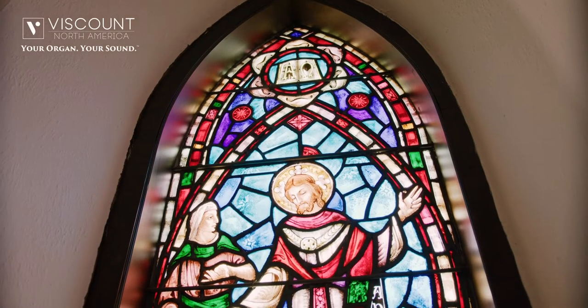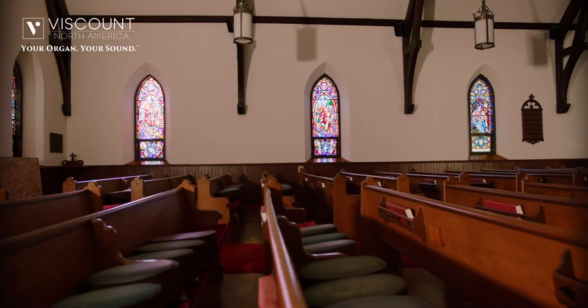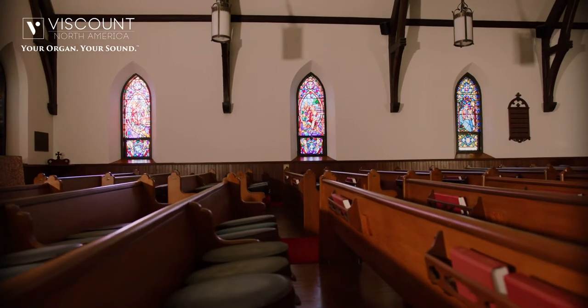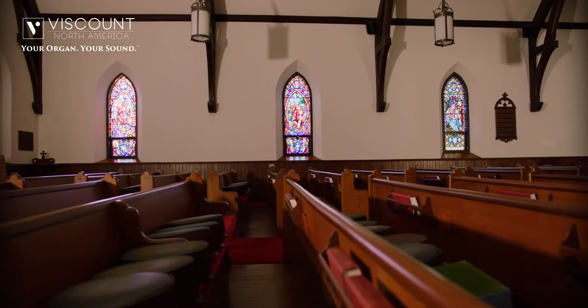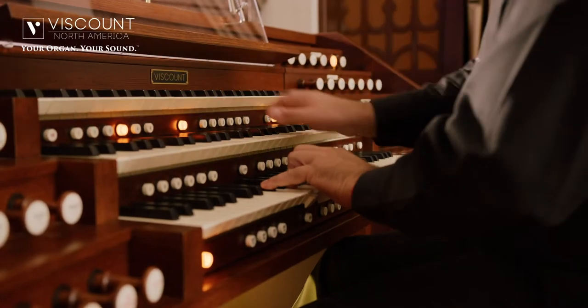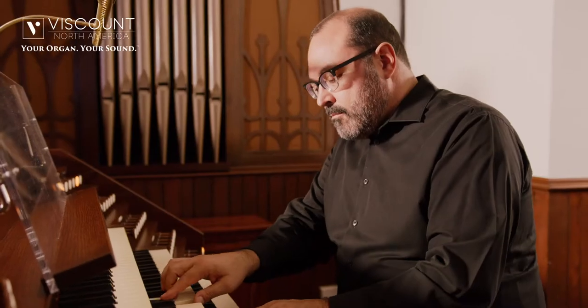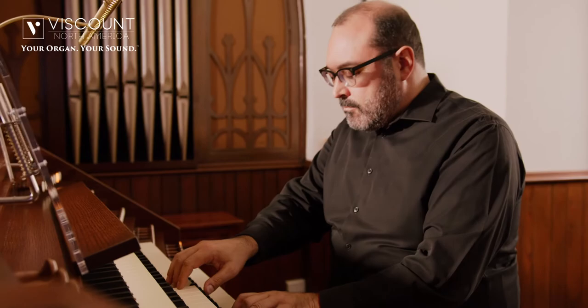I wasn't sure what to expect, but I came and found an instrument that's got a wide variety of tonal color. I was really shocked at how realistic it is for a digital organ, and it's a comfortable console. It's easy to navigate, everything is where it should be.